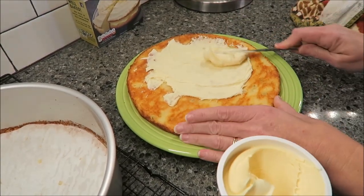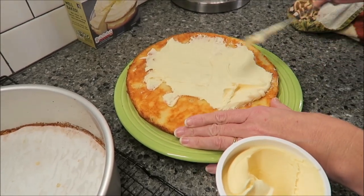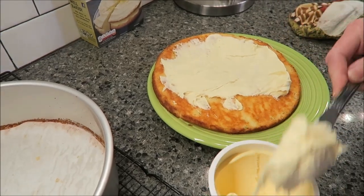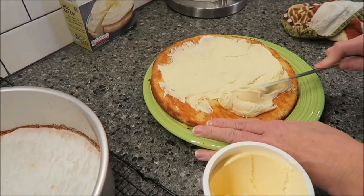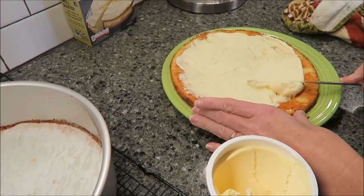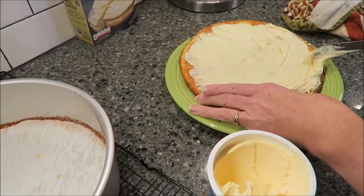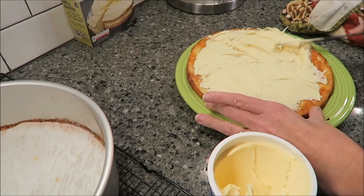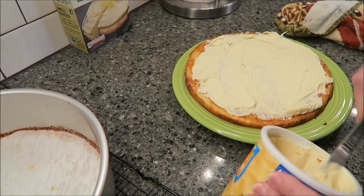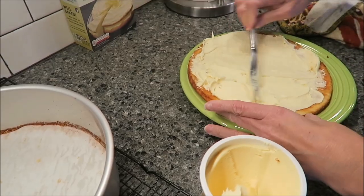This is my buttercream frosting — it's just plain frosting. Now, since this is a lemon-lime cake, I would think if you wanted to use lemon frosting you could. I didn't want to, at least not this time, because I want to taste the cake. Kevin and I want to review the cake and see how it tastes, because we know what lemon frosting tastes like. So I'm just going to frost this, take it out to the edge all the way around, and then put my second layer on.